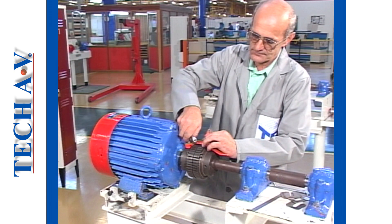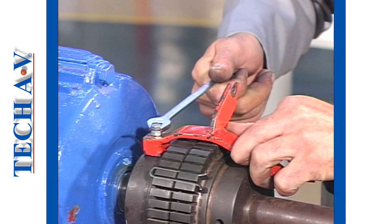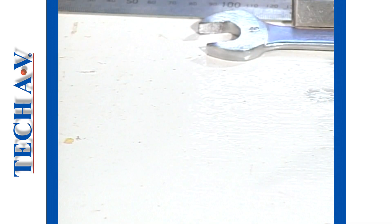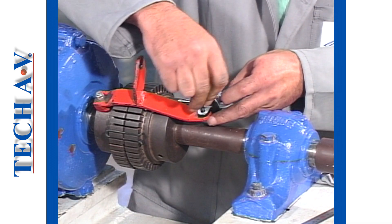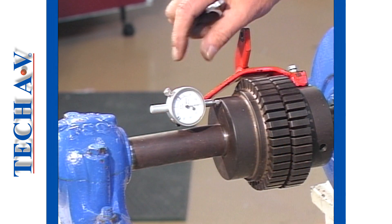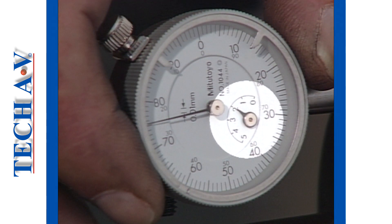Attach the clamp to the motor half coupling. Next, attach a dial gauge to the clamp so that the plunger contacts the driven coupling parallel to the shaft. Adjust the dial to obtain an approximate 2 mm reading on the small inset gauge.